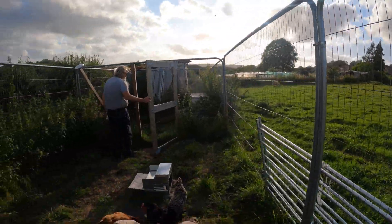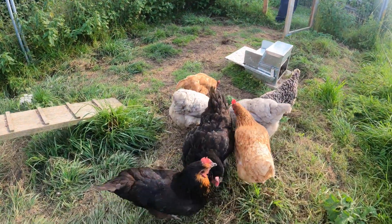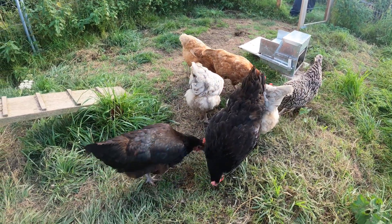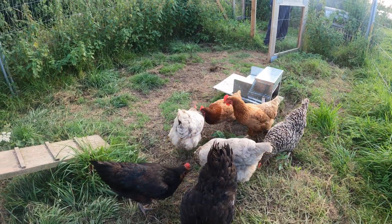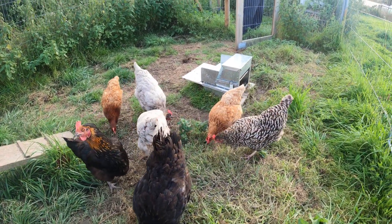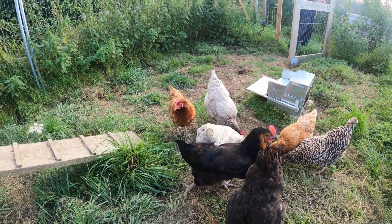The hens are laying lovely — roughly four or five eggs a day in the summer, maybe one or two in the winter. We don't force them to do anything; it's all natural, all on their terms. We let them be chickens. Hello girls!